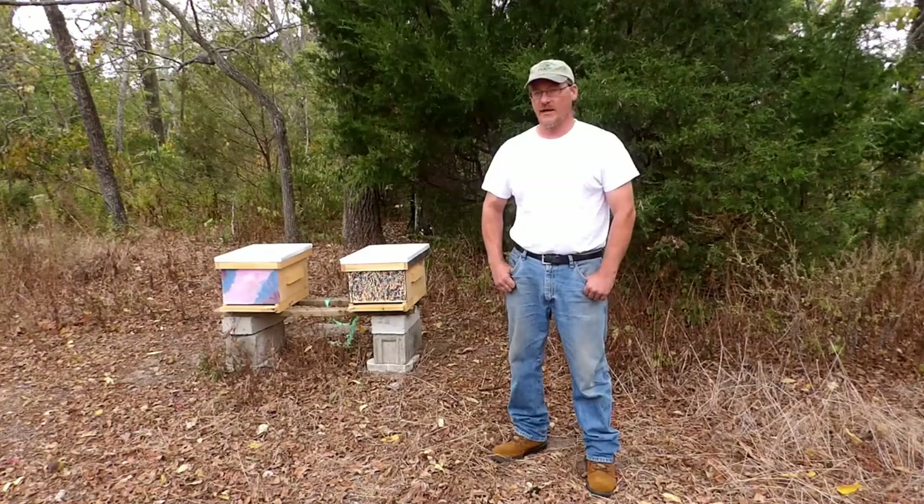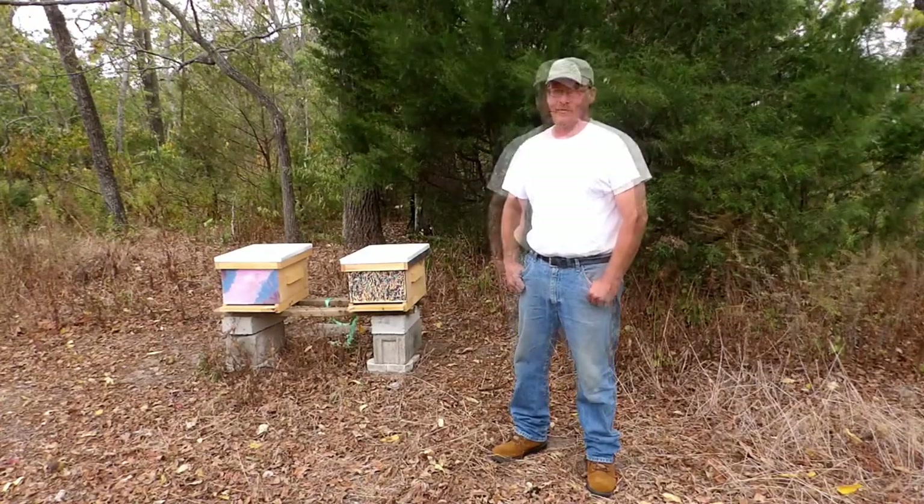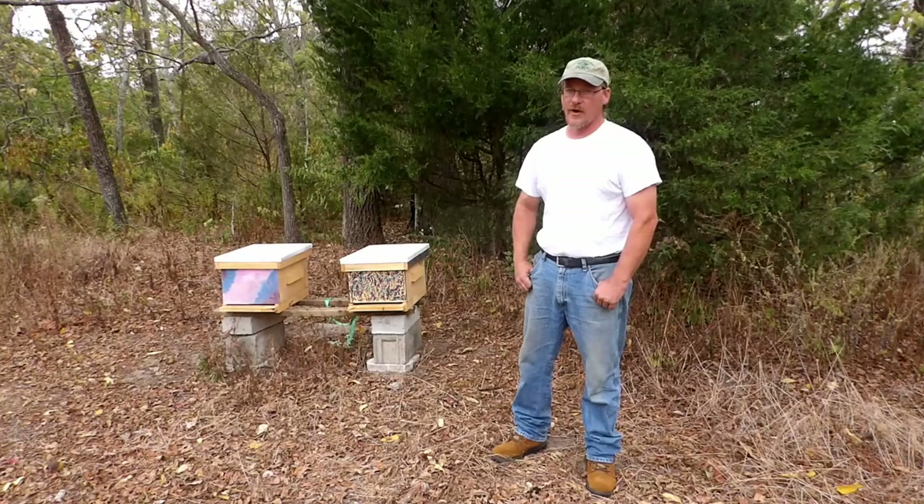I don't know how the bees are going to respond to me getting into the hives today because of the weather, but I'm going to try to make this as quick as possible so I don't bother them too much.